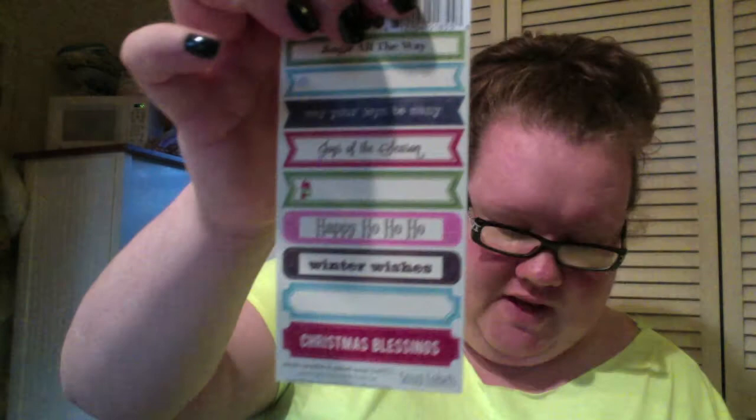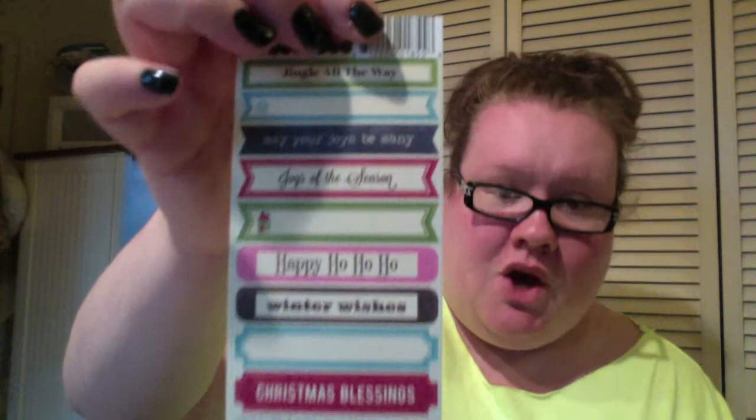I picked up a couple of Jilly Bean Soup Winter Tortellini and Spinach Soup Labels — they say 'Jingle All the Way, May Your Joys Be Many, Joys of the Season, Happy Ho Ho Ho, Winter Wishes, Christmas Blessings' — really cute. I love label stickers. I also picked up some Webster's Pages Once Upon a Halloween sentiment stickers, which were really cute.